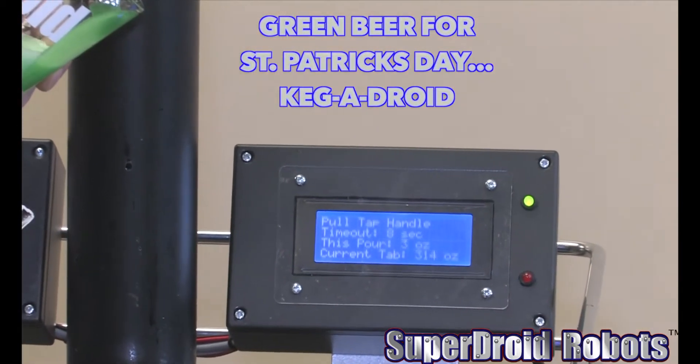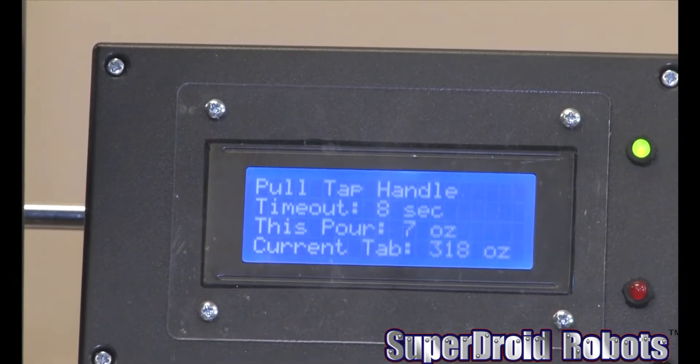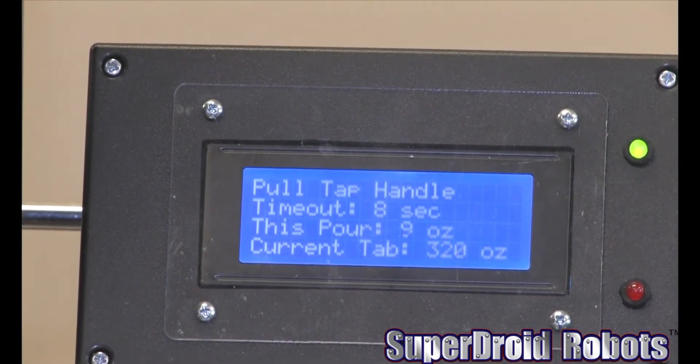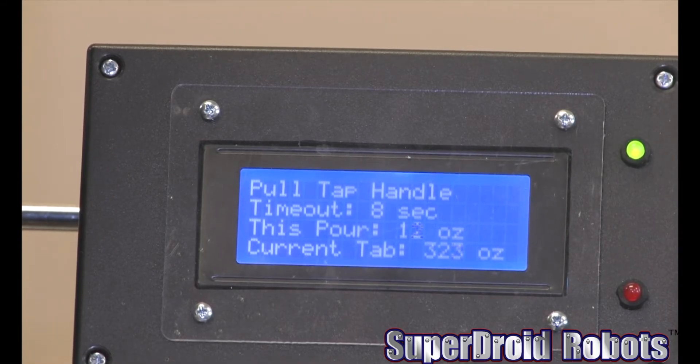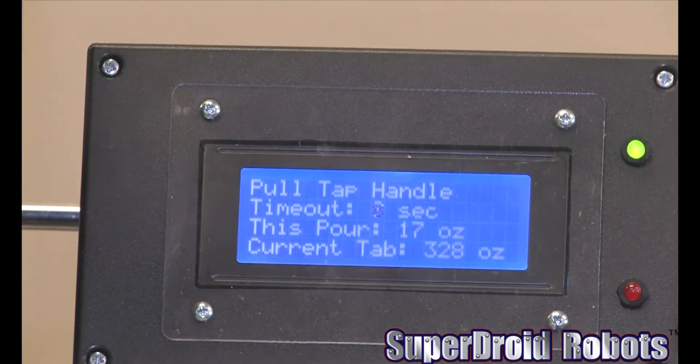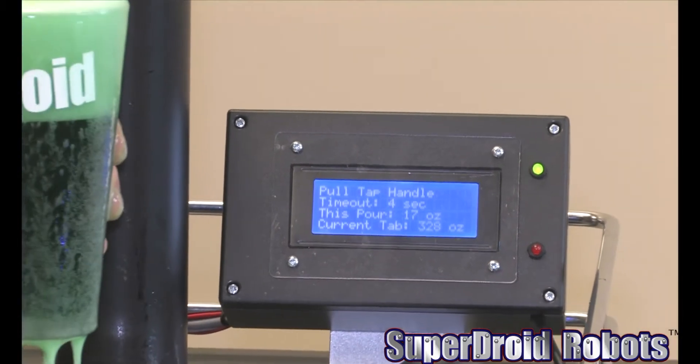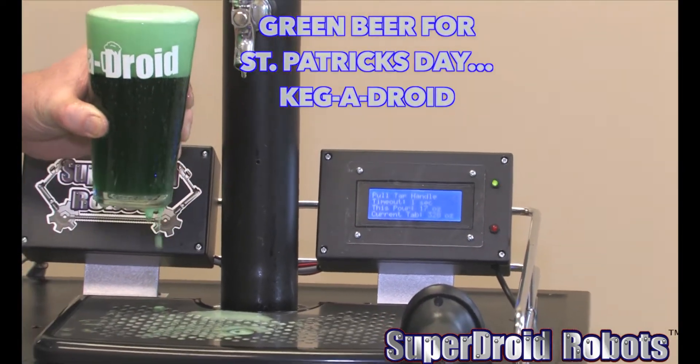It will be counting up the number of ounces I've poured, and it will also keep track of the total tab of how many ounces I've drank throughout the day — or in this case, I haven't drank that much beer in a day, but it's since this keg's been tapped. And you pour your beer, and when you're done, you've got a beer. Cheers!